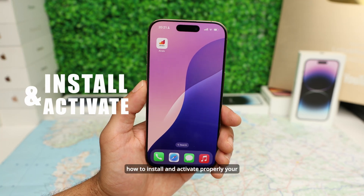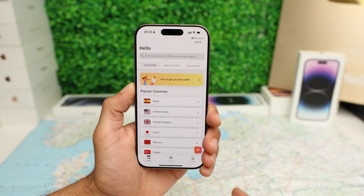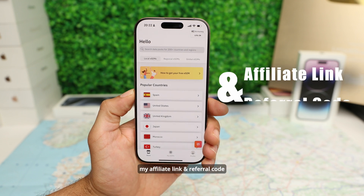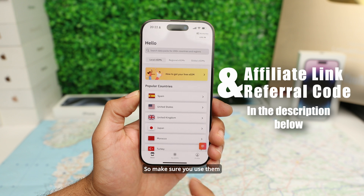Hi everybody, today I'm going to show you how to install and activate properly your Airalo eSIM step by step. Before we start, I have included my affiliate link and referral code in the description below, so make sure you use them if you want to save up some money.